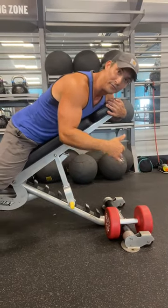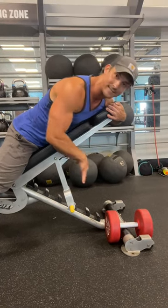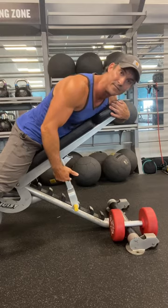I started off with like 15s on this — I remember it clearly — now I can do 60s, 70s. But do not start heavy on this one, guys. You will tear your shoulders up. Go lighter if anything. I want your repetitions between 15 and 20.